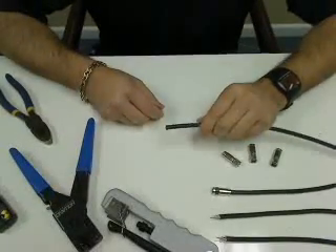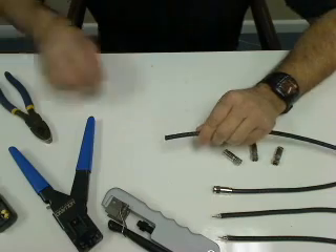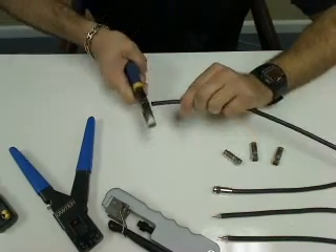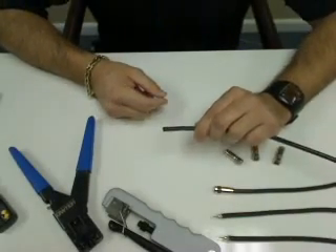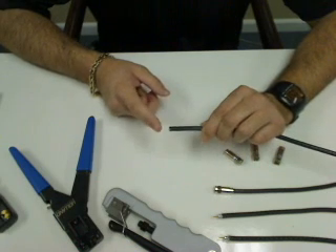I've always said in the past it's very important to have a clean cut across your center conductor. Even though this coax was cut, I don't know how long ago it might have been cut, so I always like to assure myself and give it one more cut so that I know I just have a clean cut across the center conductor.